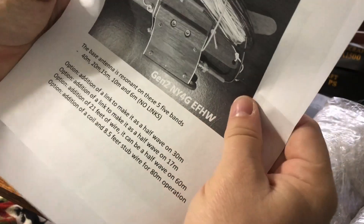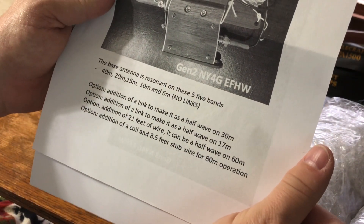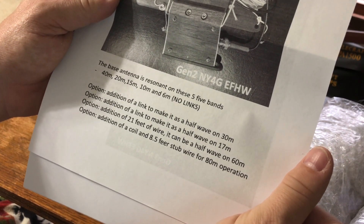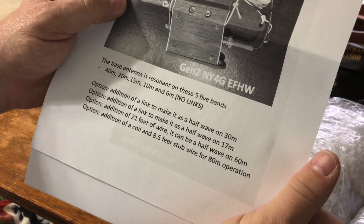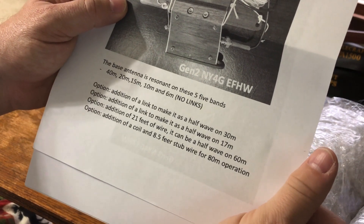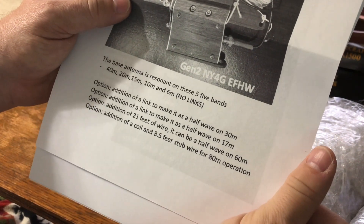This one — the base antenna — is resonant on five bands: 40 meters, 20 meters, 15 meters, 10 meters, and 6 meters. No links. You have the optional addition of a link to make it a half-wave on 30 meters, and I did go for that option.